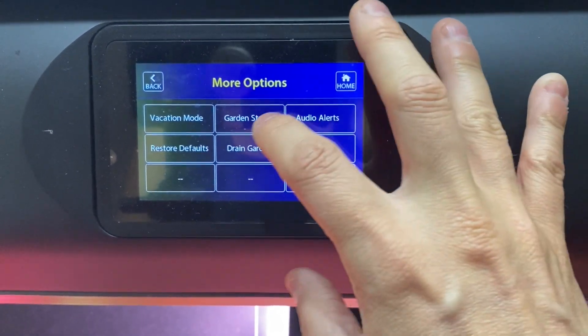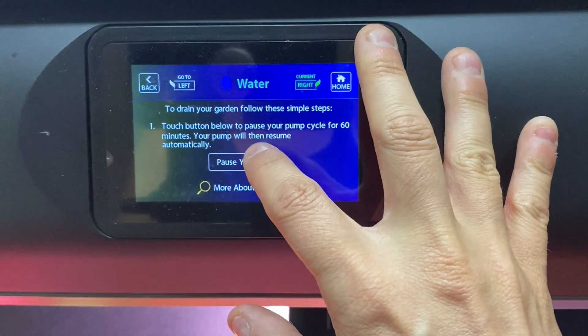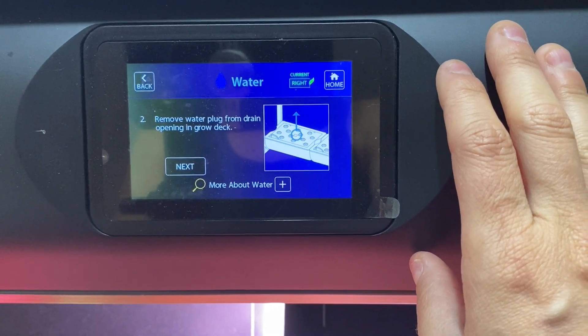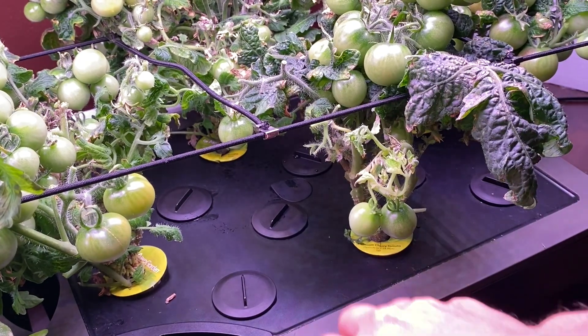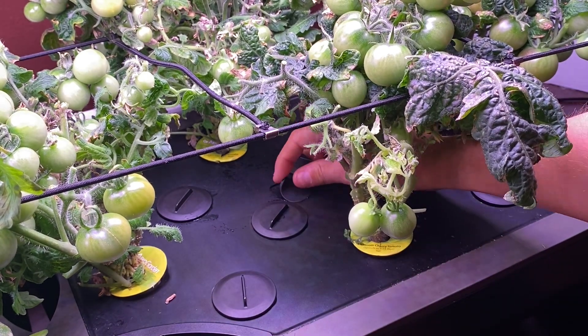The first thing it's going to tell you is to turn your pump off. It wants to make sure that the plug in the center of the tray is in before you turn it off, because I have made that mistake and pulled it open before it was ready. This is that plug — that is where the hose is going to go.